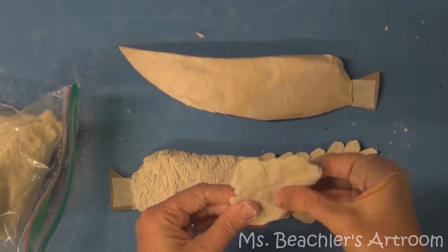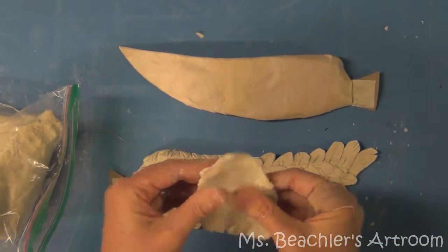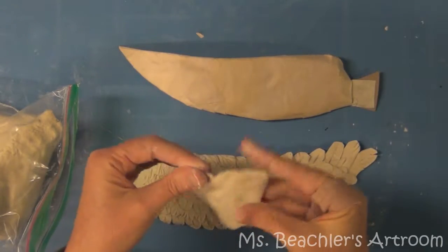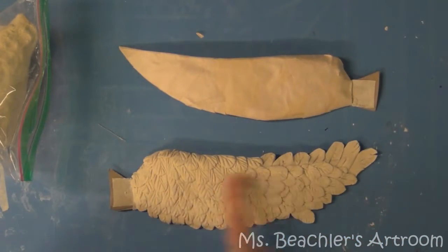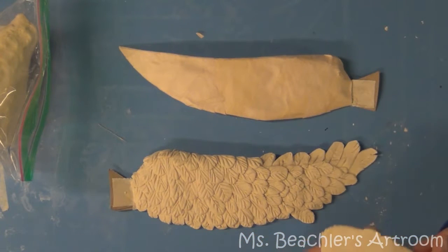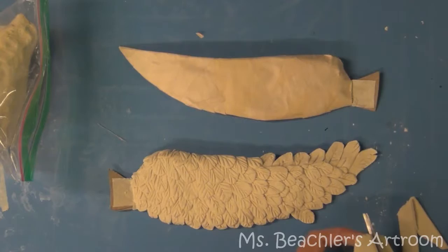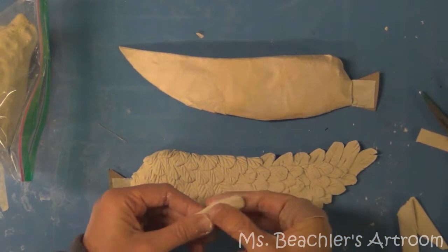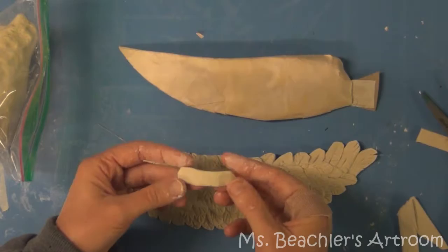This is a little bit stickier than polymer clay, so I don't actually roll this out. I've tried rolling it and it sticks to the table a little bit more than I like — makes it difficult. So I'm going to just kind of pinch it out into a flat kind of a pancake. This wing was made with the paper clay for the feathers, so I'm going to show you the technique I used to do that.